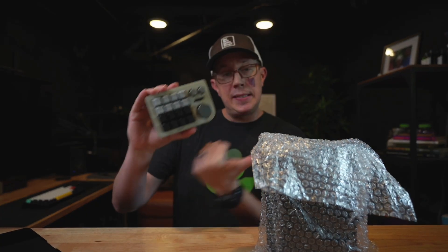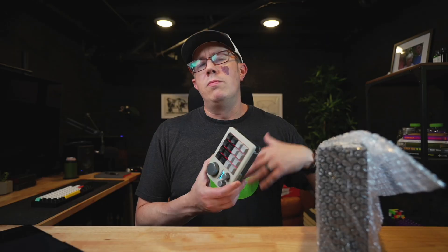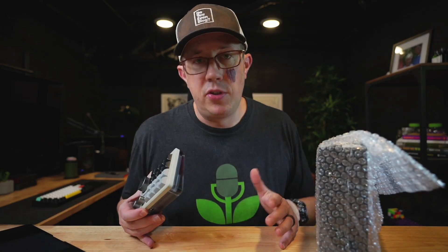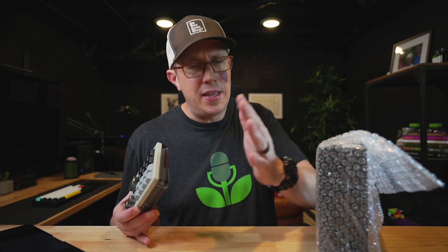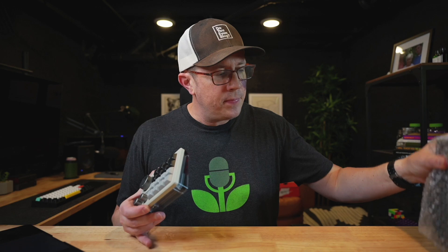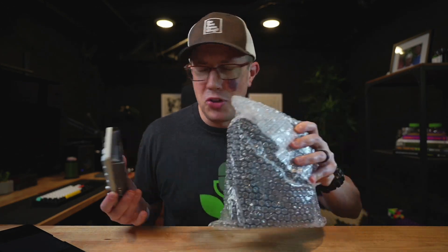So keyboard nerds, this is my Megalodon wireless macro pad, and this is yours. As a thank you to the 5,000 of you subscribing to this YouTube channel — that's crazy, by the way, thank you — I decided to give this away. I could not figure out a way to just choose a random YouTube subscriber.